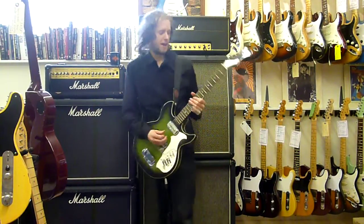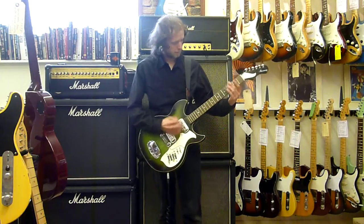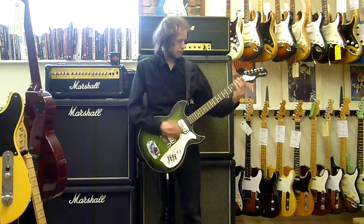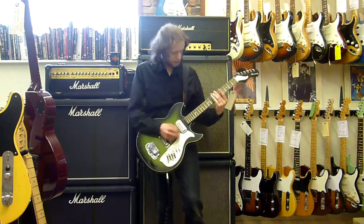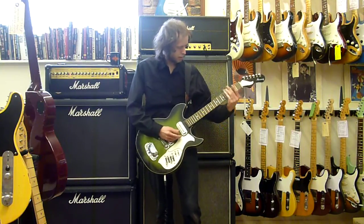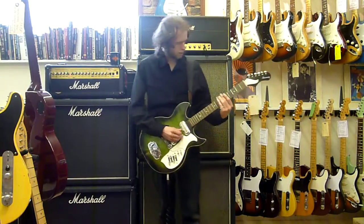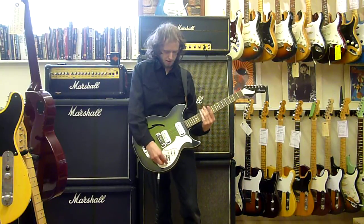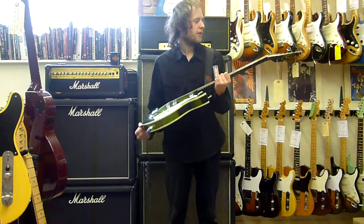Hello, Dave Simpson for All High Guitars, again! This is a 1968 to 1972 - somewhere in that time - Harmony Rebel guitar.